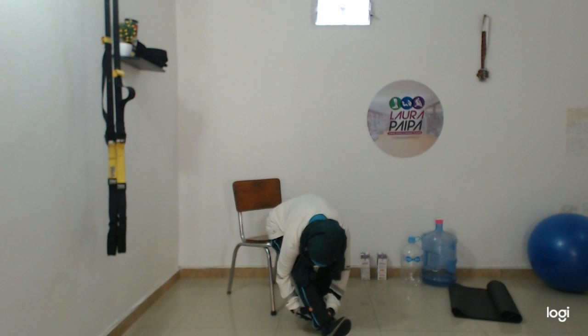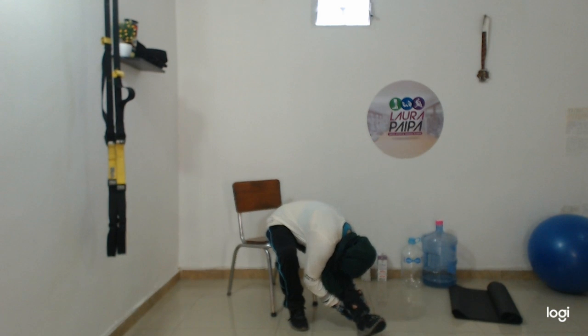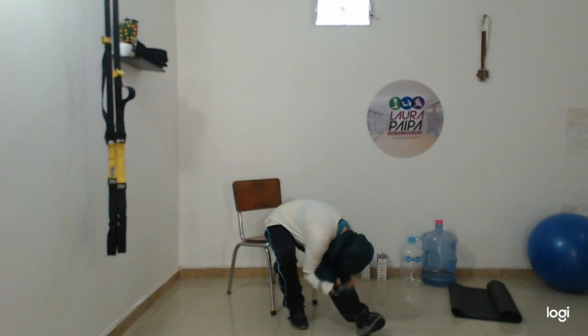Now put pressure down. Change. Hold some seconds — pull your knee, head down.